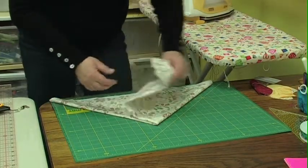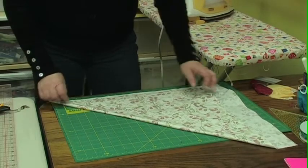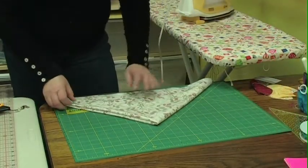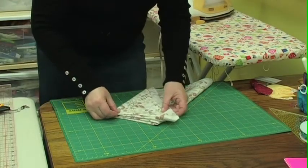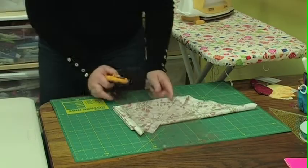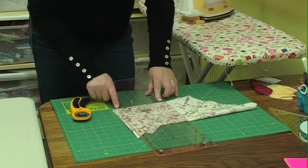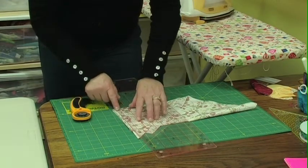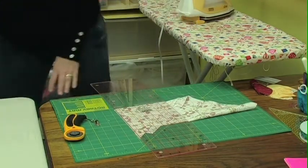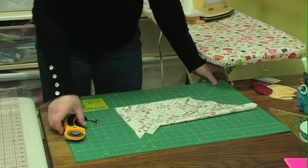Just to show you that again: we've brought the salvage edge down to the bottom, we've got the bias edge, and we're going to come across the bias edge again. When we've got all of this lined up, I'm going to cut the first little bit off. I'll line the ruler up on the bottom so I'm nice and square, and take off this unnecessary piece, and now we're going to work on making a biased binding.